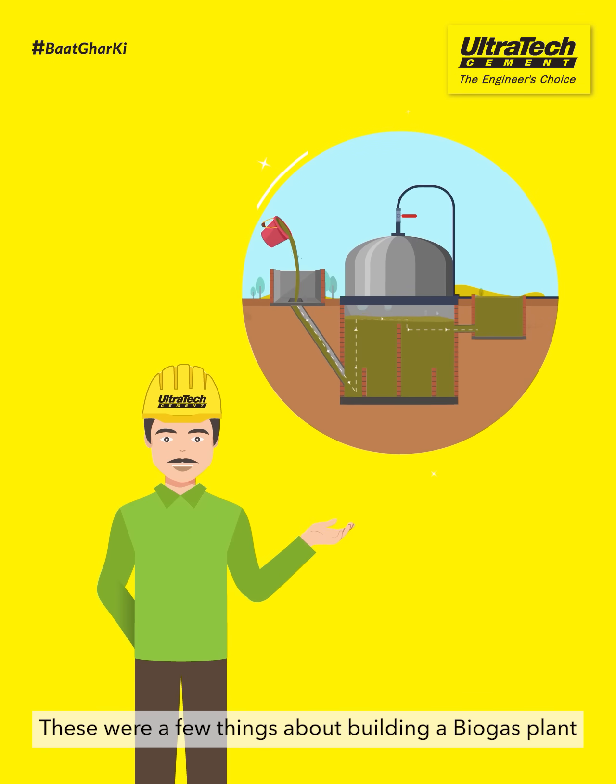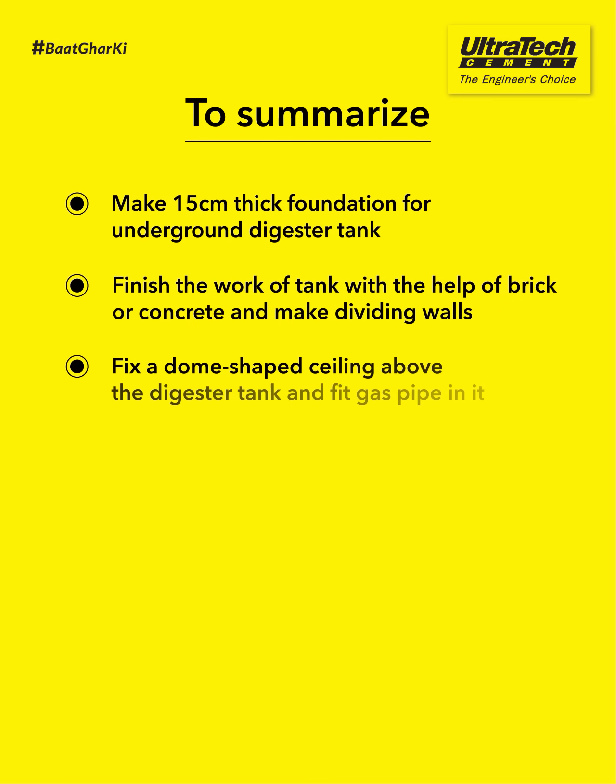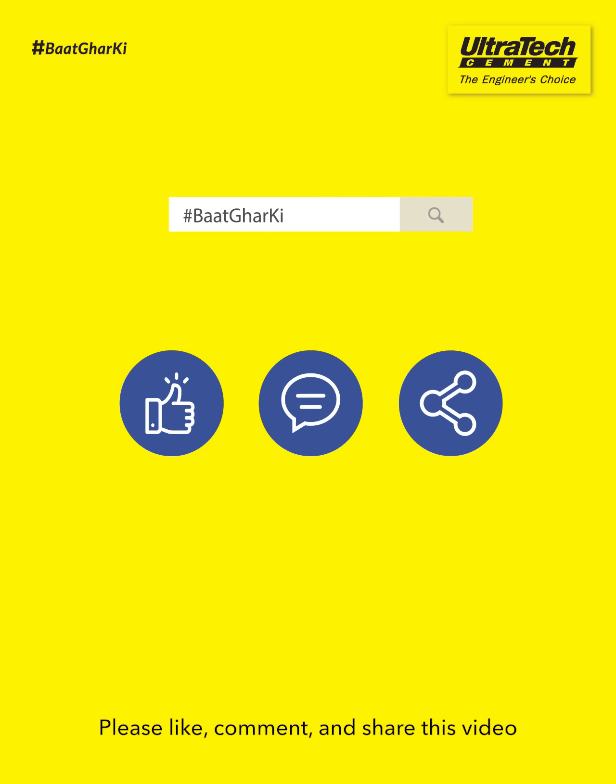These were a few things about building a biogas plant. Please like, comment and share this video.